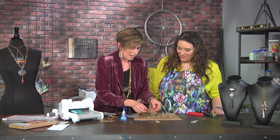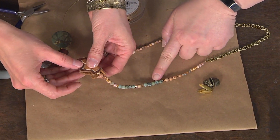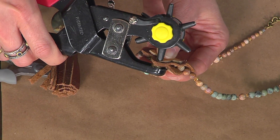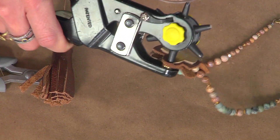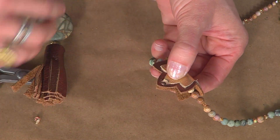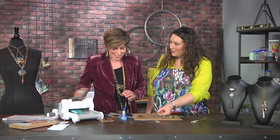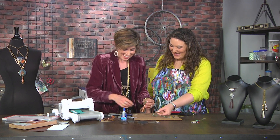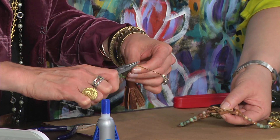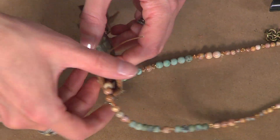Now we're going to finish the bail. This is already just a strand of beads I strung up — I love the colors. The turquoise with brown is so beautiful. To create the bail, I've just folded that leather piece in half — so easy. I've got my hole punch ready to go and I'm punching through basically four layers of leather. Now I'm making that 90-degree bend and wrapping it around the round-nose pliers to make a little loop. You could also just use jump rings, like I did on the finished piece.